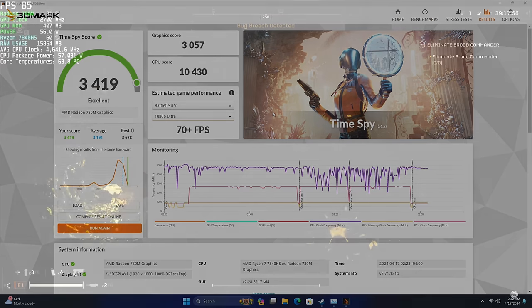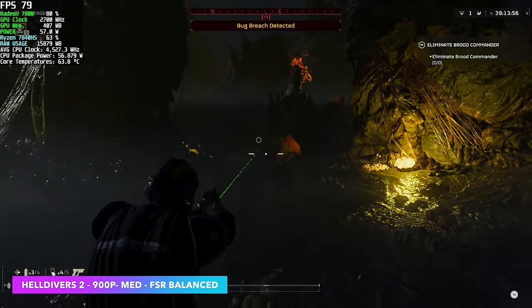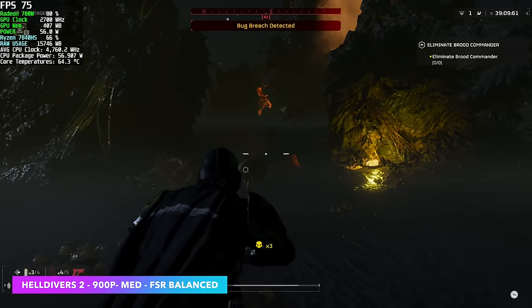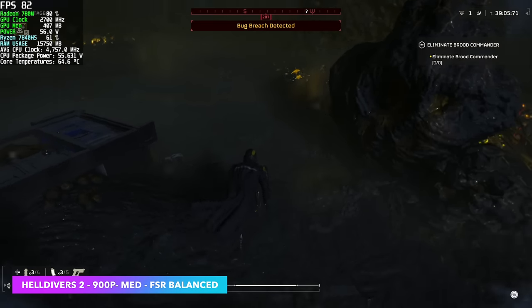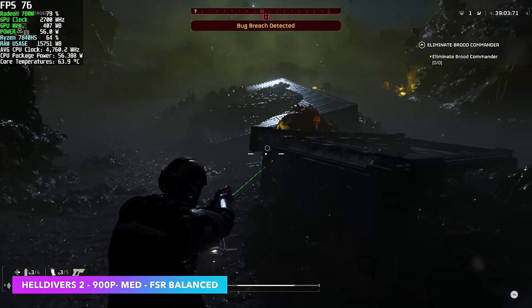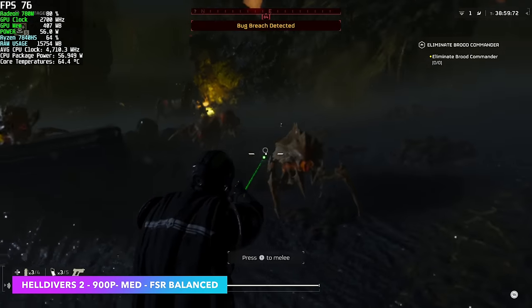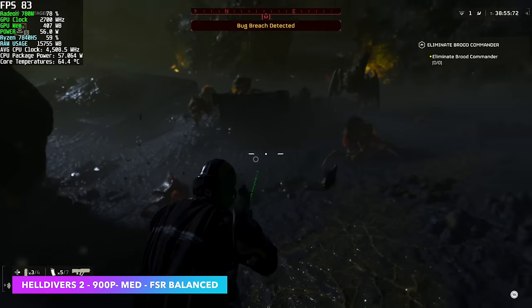And it's showing when it comes to gameplay. Looking at Afterburner in the top left, this is hitting 64 watts while gaming — so while running stress tests on the desktop we weren't pushing it enough, but 54 to 65 watts should be the TDP range. Right now we've got Helldivers 2 at 900p, medium settings, FSR set to balanced, and we're seeing an average of around 75 FPS.